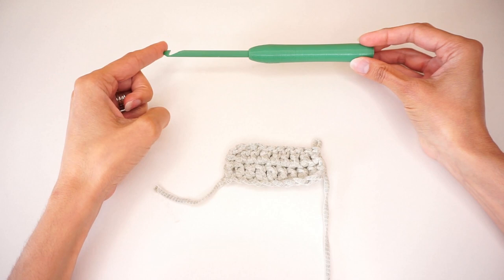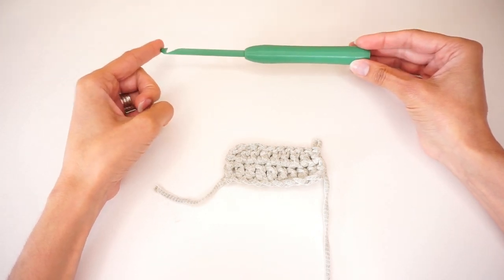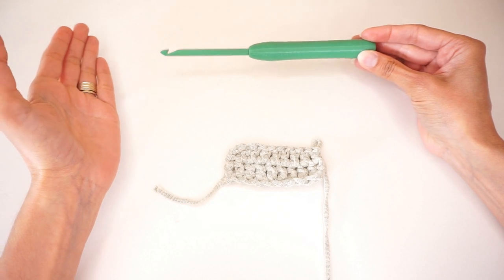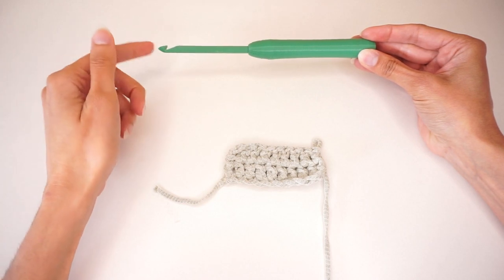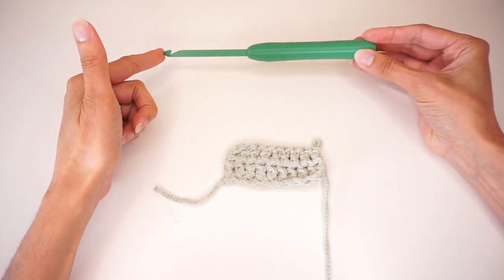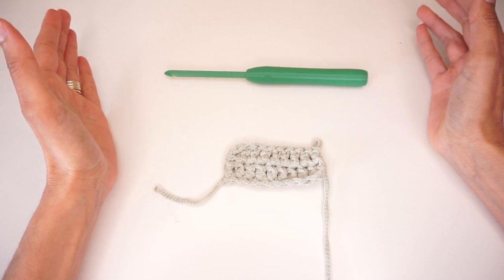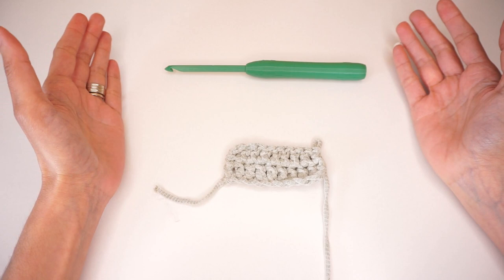So what do you think — is 3D printing your own hooks and yarn balls at home the future? Is it something you'd like to experience, or would do if you had the means? Let me know in the comments below. I hope you enjoyed this video and it opened your mind to new possibilities. Thank you all very much for watching, and I'll see you next time. Bye!